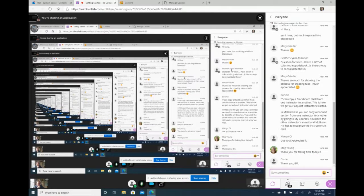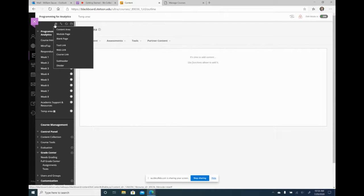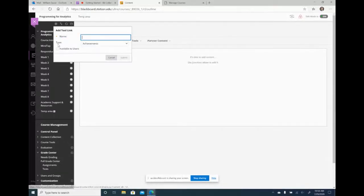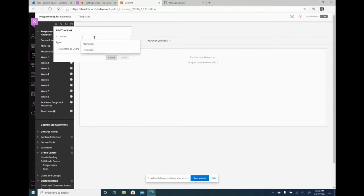I was going to ask Heather — she uses McGraw-Hill — how to do the Connect integration. Hopefully she'll show up to the next one and demonstrate that, since I know a lot of professors use McGraw-Hill. One other thing I'd like to show: if you create a tool link, you can go to the gradebook — it shows as my grades — and create a link called grade book, make it available to users, and students can click on it and see all their grades.